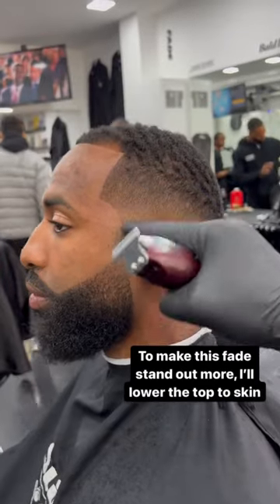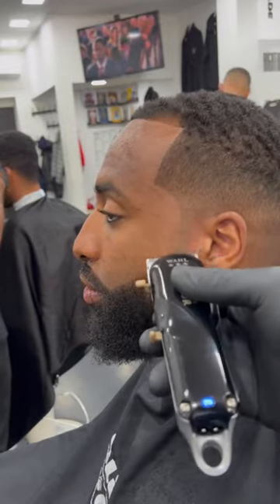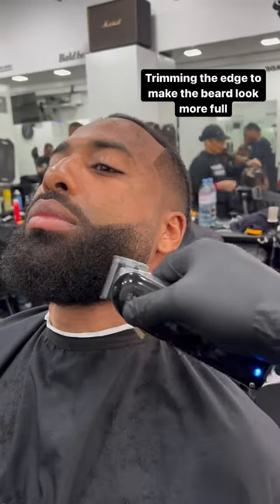See the part here? Fade it out and the contrast of the fade will stand out a lot more. A little bit more. Trimming the edge to make the beard look more full.